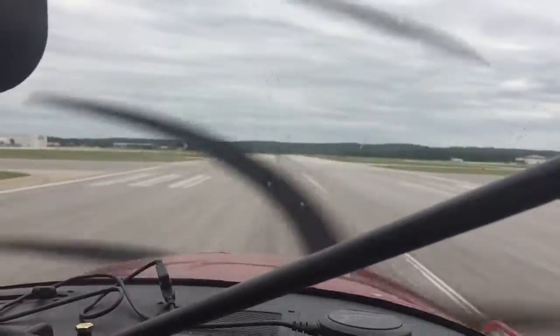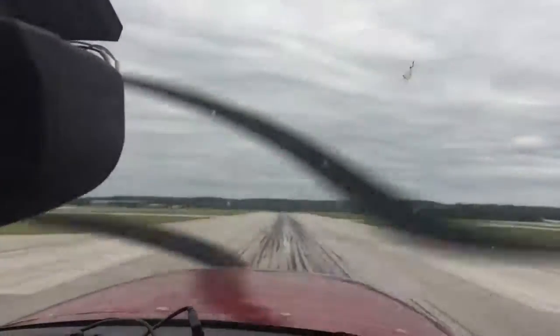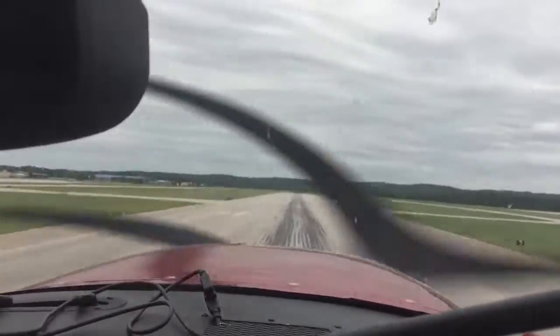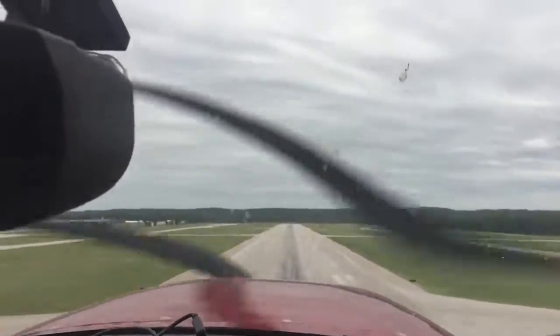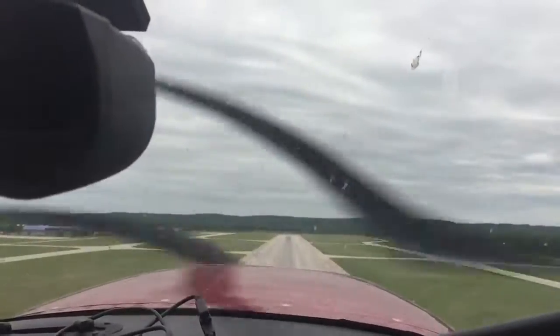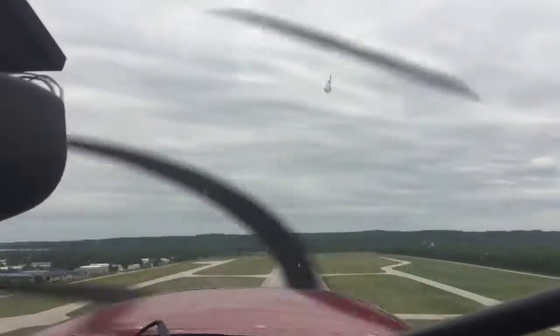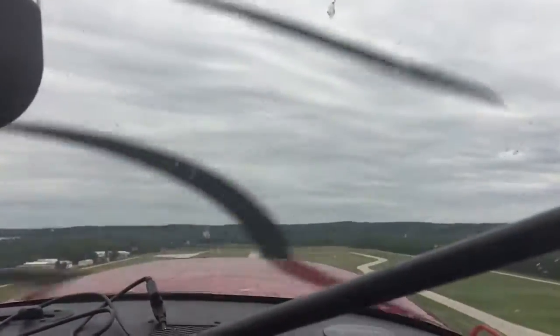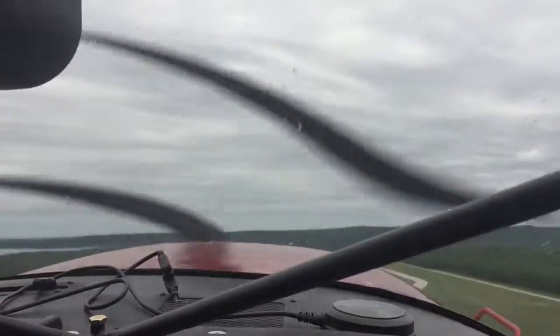Tower, six five one seven, be looking for that float plane. Very smooth — oh man, she's running. Tower six five one seven has float plane. Very, very smooth. Did you purchase it with that prop? Yeah.